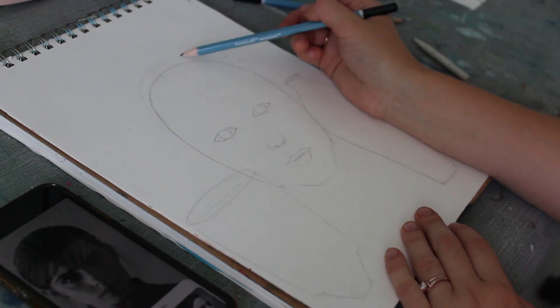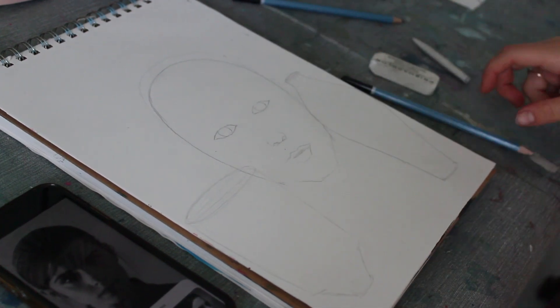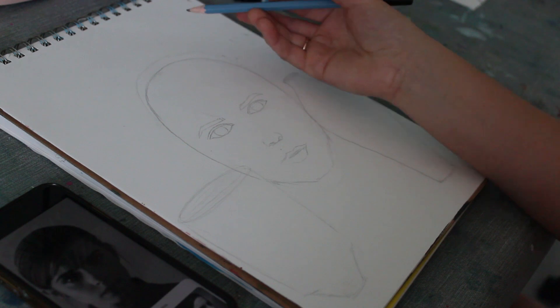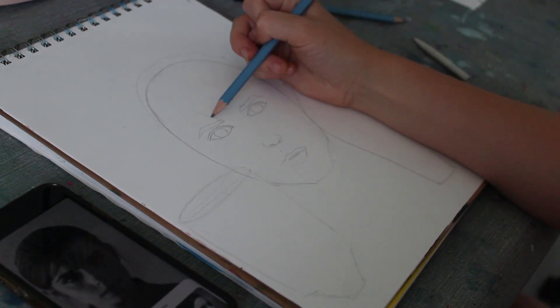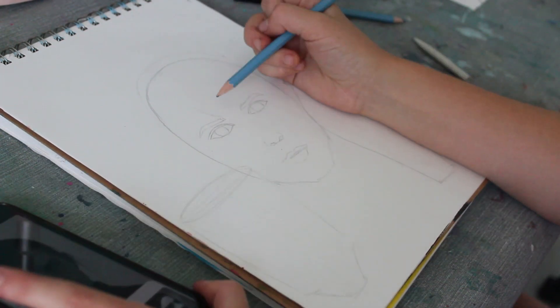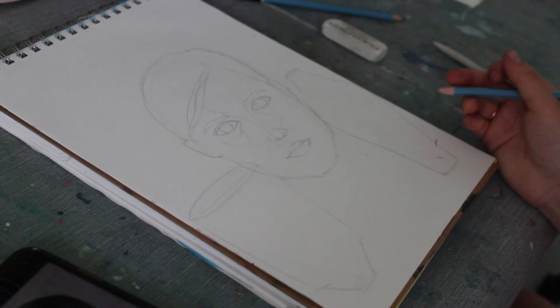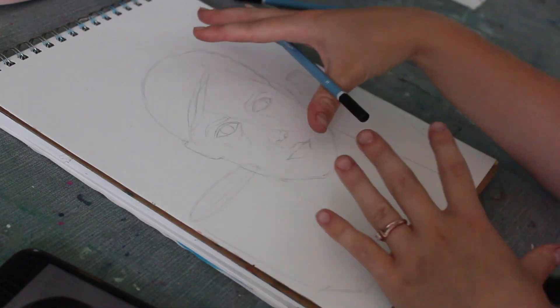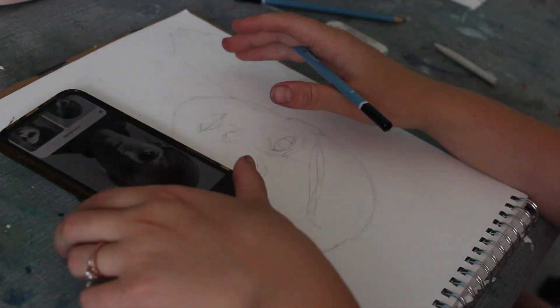Now I'm going to do what's called a value sketch, where I map out the lights and darks. She has a definite shadow right in the middle of the forehead, so I'll outline that to help me shade her later. Also, if you're having trouble figuring out where everything is, turn the drawing upside down — it might seem counter-intuitive, but it's actually going to help a lot.